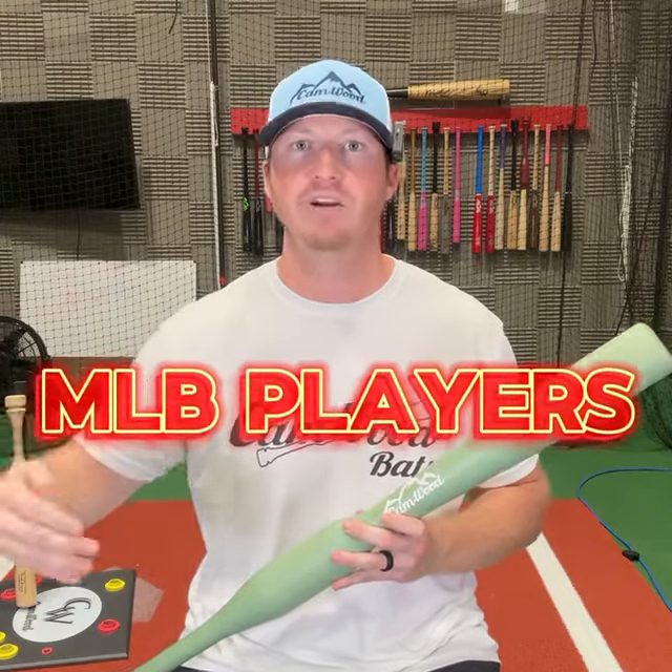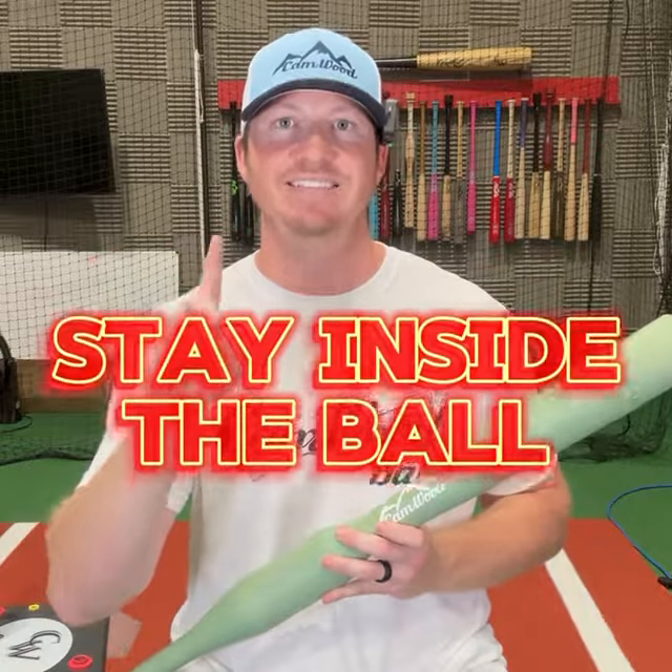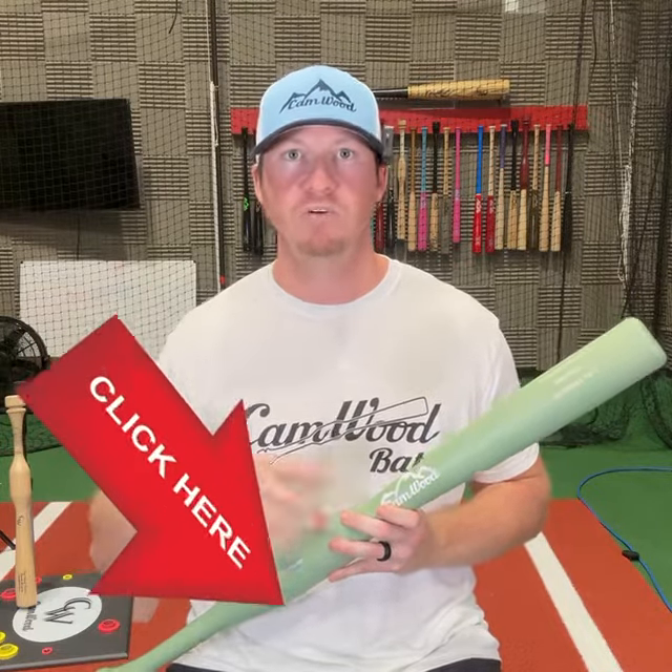These coaches, including myself and other MLB players as well, all know that great hitters do one thing — and that is stay inside the ball. That's exactly what we're going to teach you inside this 30-day program. If you want to learn more, click the button down below and we'll see you inside the program.